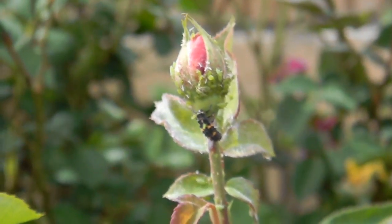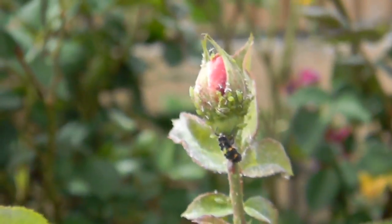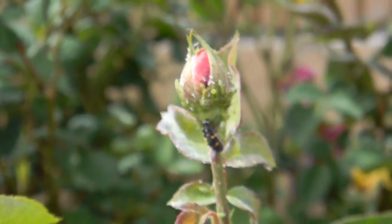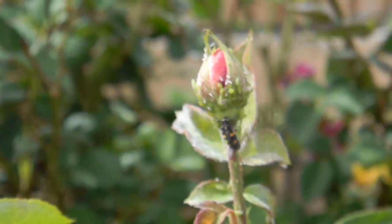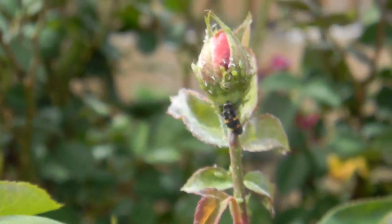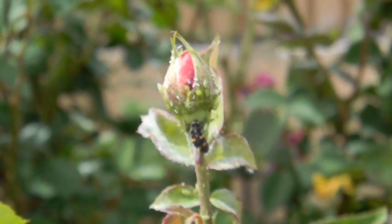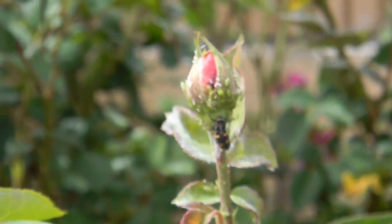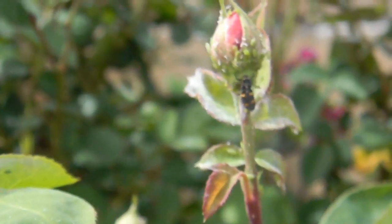I had a crop duster come by on Sunday morning and we'd load it up with all sorts of pesticides that weren't legal in the United States, and we'd bomb those fields. A few days later the bugs were right back on those flowers again. I was growing cut flowers in Mexico, not food, but in any event —